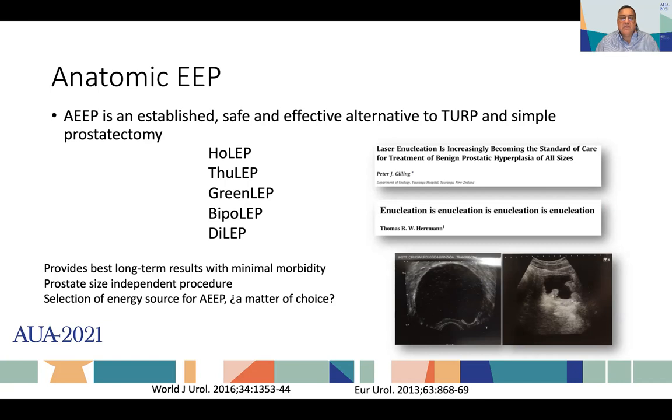We are discussing lasers today. But apparently, when you remove the whole adenoma, you get good durability and excellent recovery of urinary function that patients experience. Maybe the selection of the energy source for endoscopic enucleation is going to be a matter of choice.